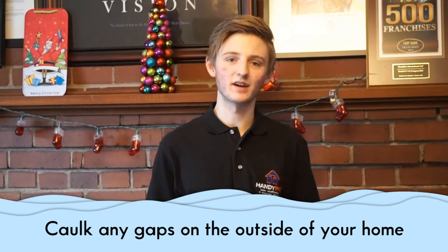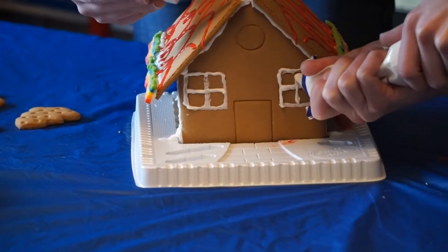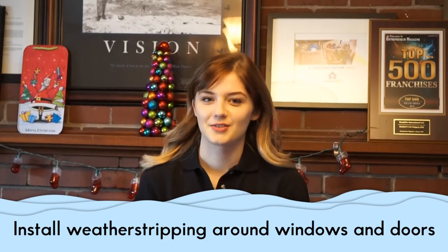Caulk any gaps between the siding and windows of your home. Install weather stripping and storm doors.